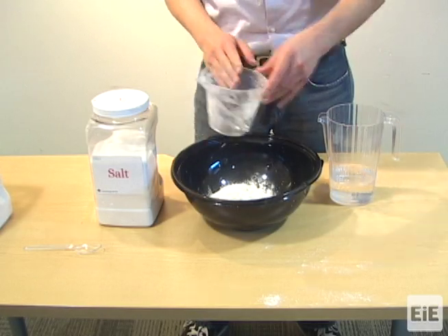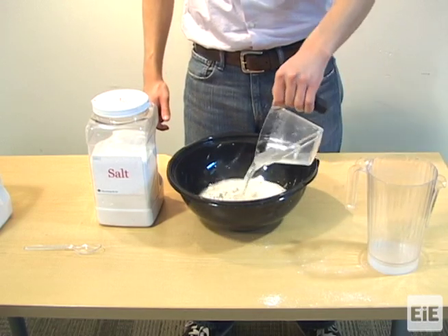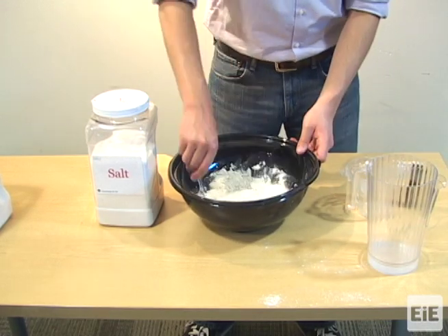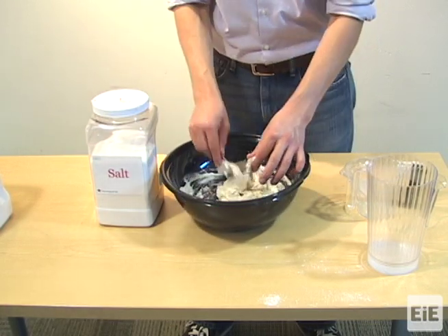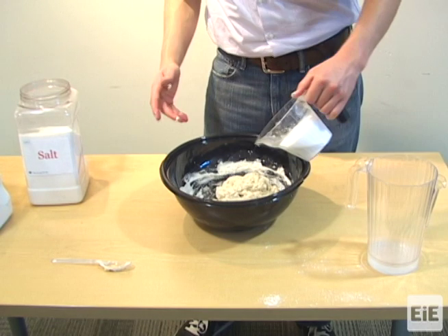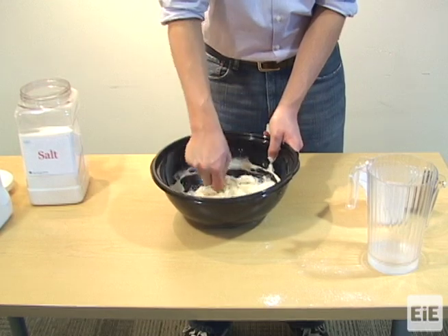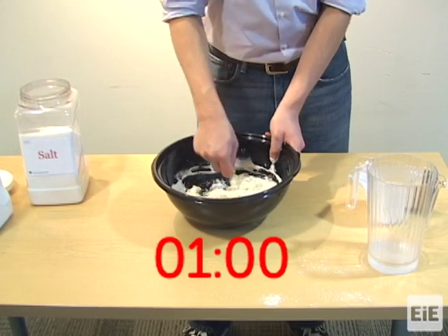Measure two cups of flour and pour it into a bowl. Add one cup of warm water and use a spoon or your hands to mix for one minute. Then add one cup of salt to the bowl. Use a spoon or your hands to mix for one minute.